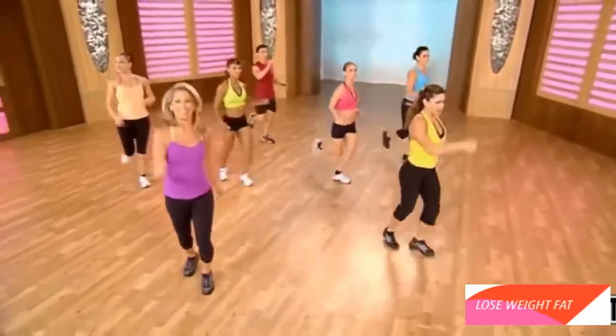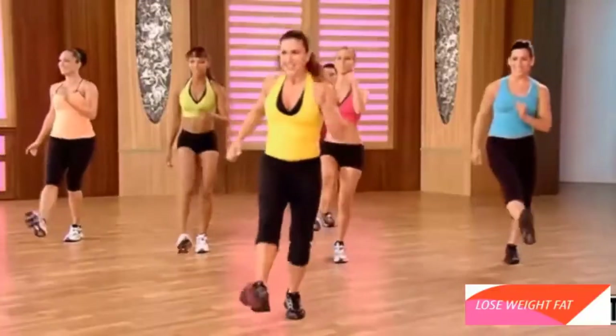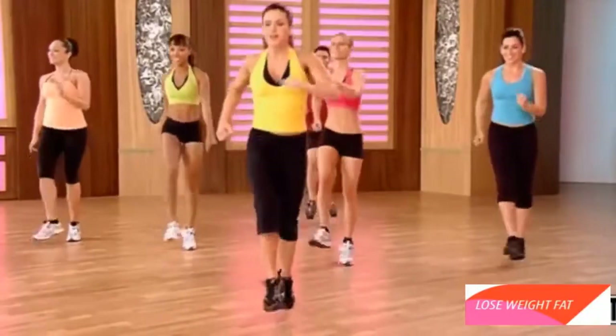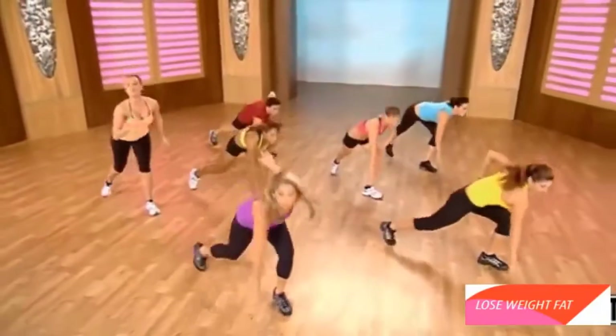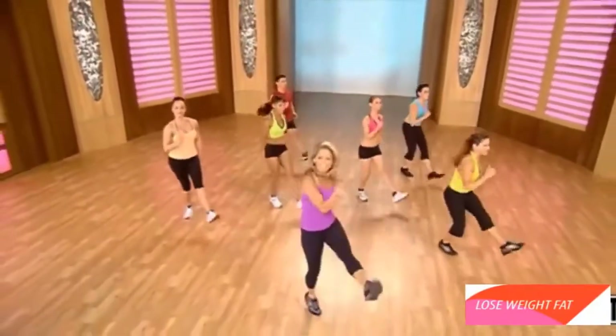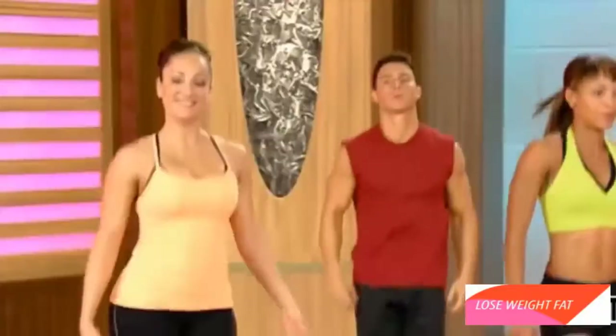Just have fun. Burn fat. Lift and lower. Lift and lower. Kick it out. One more — give it all you got. Lift. Low. Up and down. Burns fat. Last one. All right. Good work.